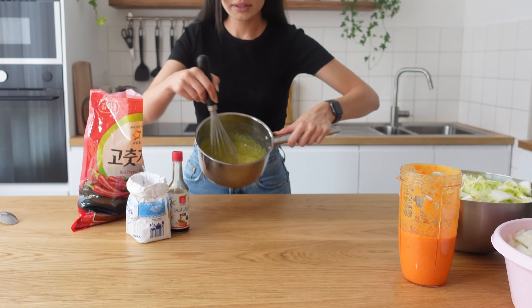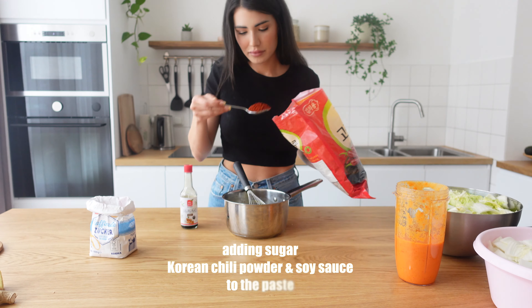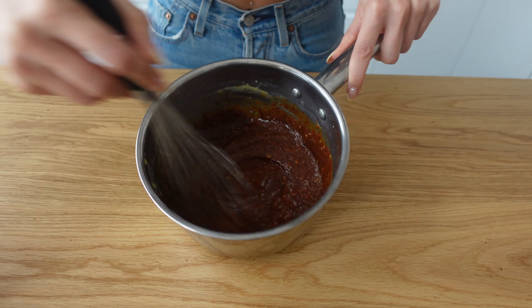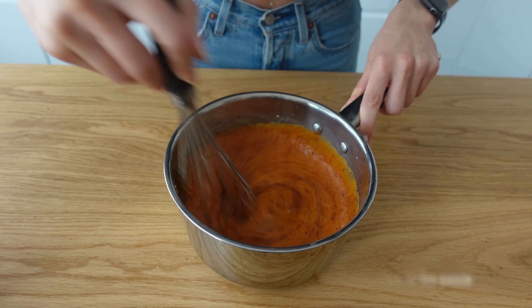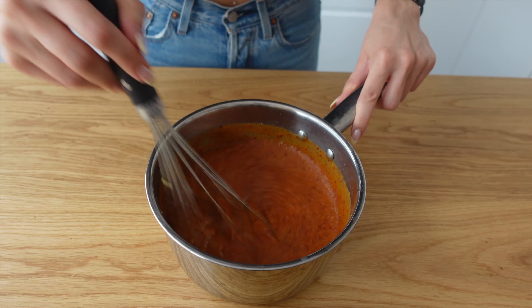The mixture is cold and looks like this. Give it a good stir. We mix everything together. Our paste is ready — looks like this.